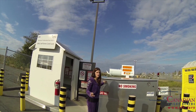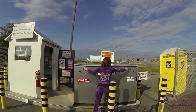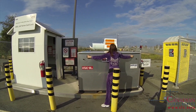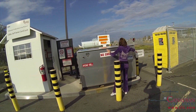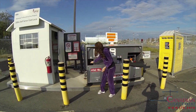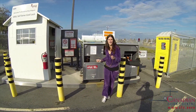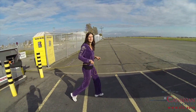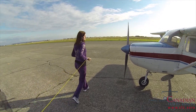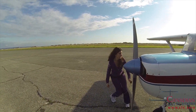Before we get fuel, we have to ground the plane. Here's the ground wire and it can be attached to any metal part of the aircraft. Typically the exhaust pipe is the best because you don't risk scratching the paint on it.